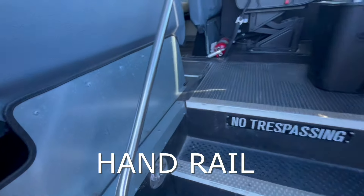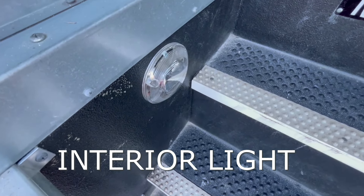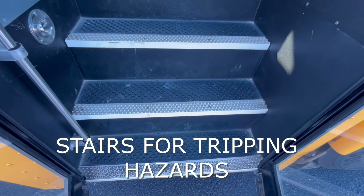Inside, we pull on our handrail — make sure that's tight. Also our internal stairwell light — we want to make sure it's not cracked or damaged. And then we check our stairs for any trip hazards.